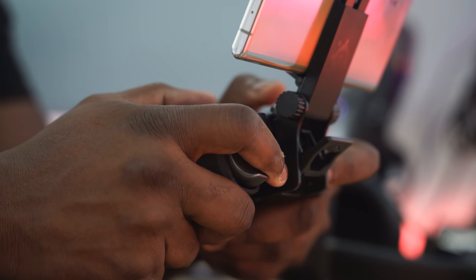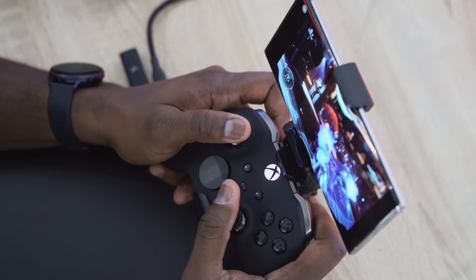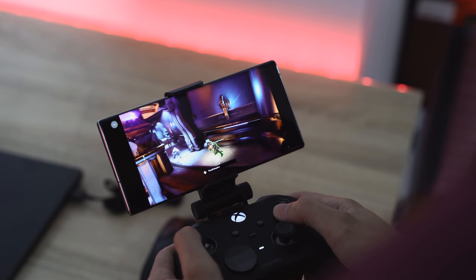Have you ever thought of playing your Xbox on your phone, on your tablet? Well, that is Project xCloud and I'm just going to show you how it actually works. Let's jump in.